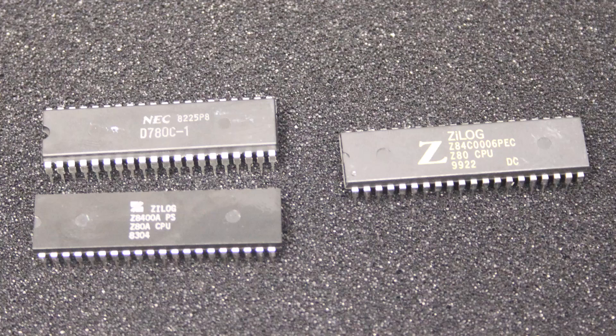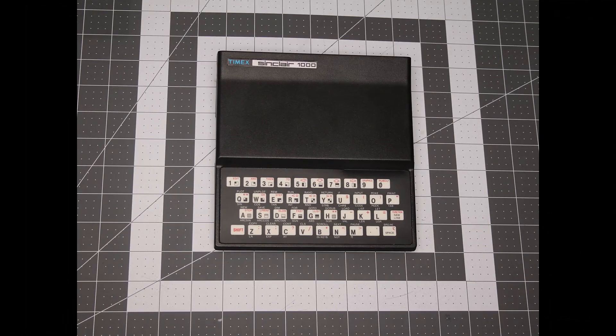What is the difference between the Z80 processors on the left and the Z80 processor on the right? Join me and find out as we replace the Z80 in my ZX81 Timex Sinclair.